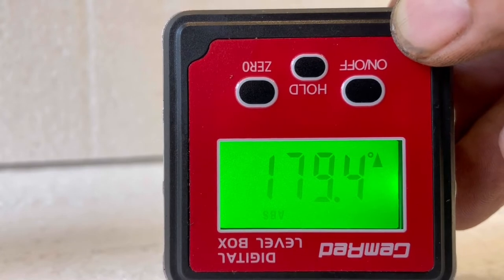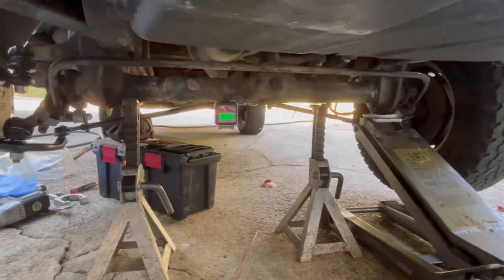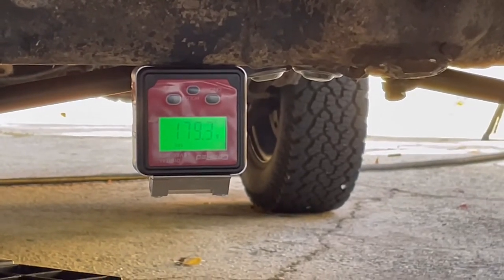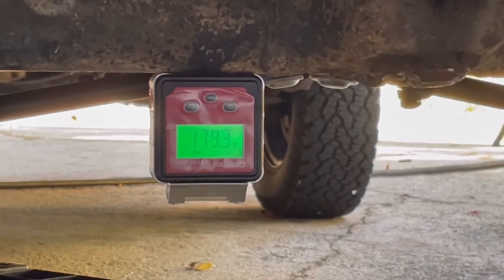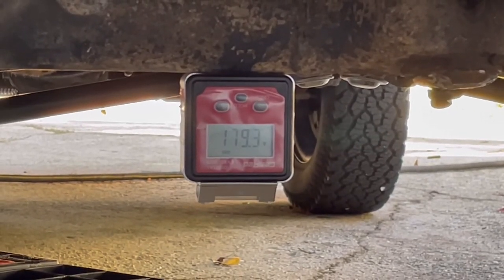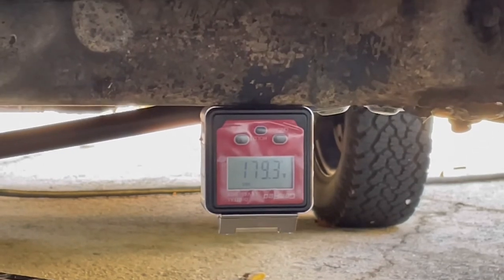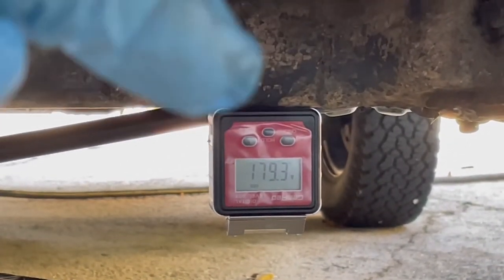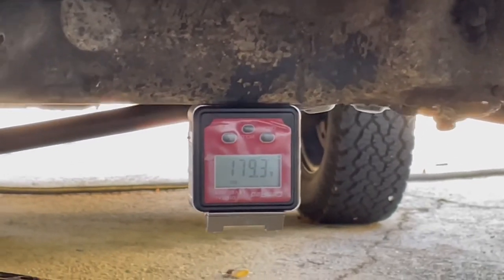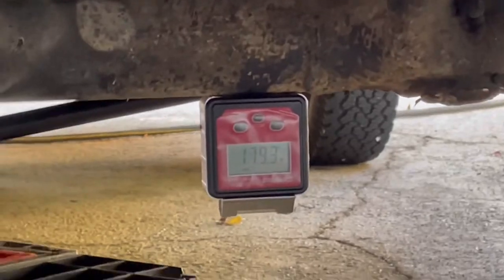I've already attached the digital level — it's magnetized and I've got it essentially upside down on the beam. Right now it's reading 179.3, so that is 179 degrees away from level, or 0.7 degrees away from level. It just means the level is currently upside down — the magnet is on the top edge, so when you stick it up like this it rotates the display to show 179. What we want to do is jack up the car just a little bit more to get that back to 180.